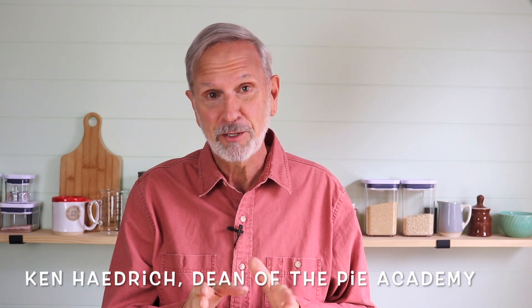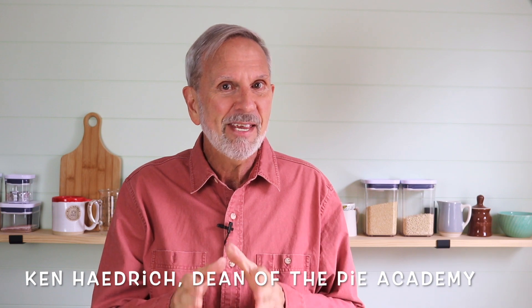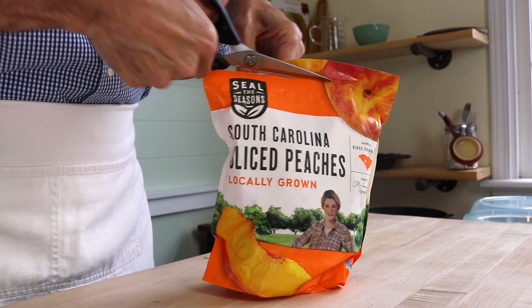Now this might come as a bit of a shock to you — it comes as a bit of a shock to me just to say it — but I've been baking a lot of pies lately with frozen fruit, and I'll be darned if these pies don't taste every bit as good as their summer counterparts.